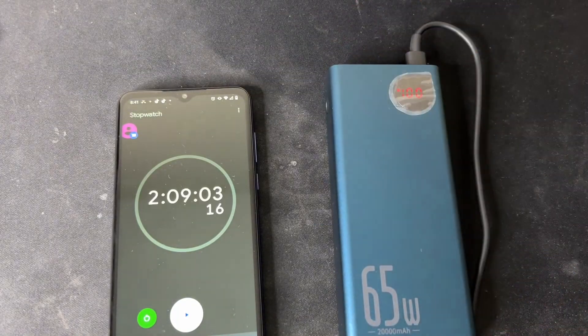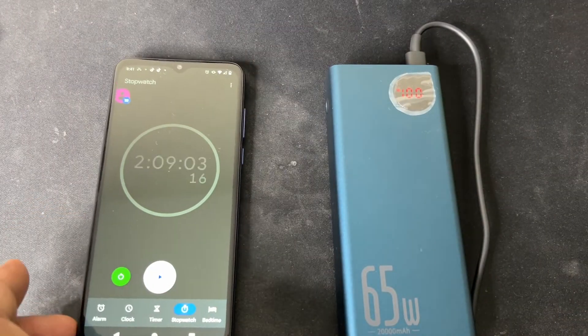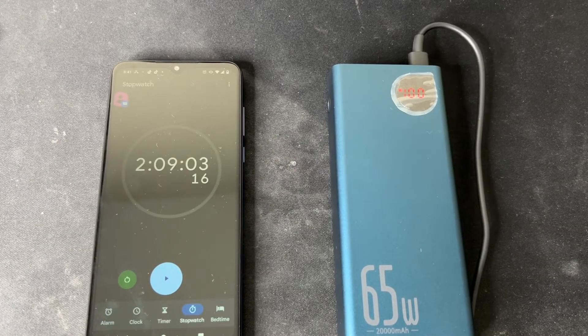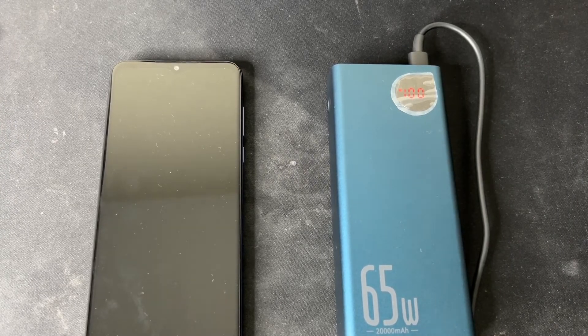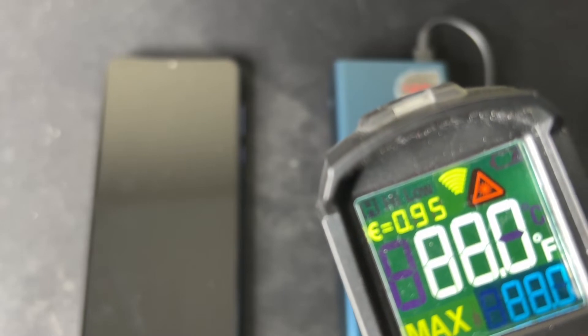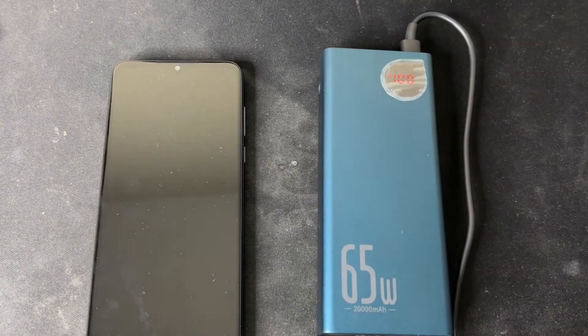There you have it — the battery is fully charged at 100% in two hours and nine minutes. That is not bad at all. Let me check the temperature of the battery to see how warm it is. All right, checking the temperature now — 88 degrees Fahrenheit. That is not bad at all. That's pretty impressive.